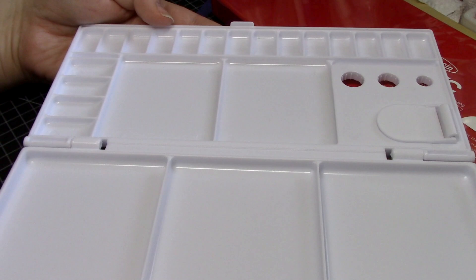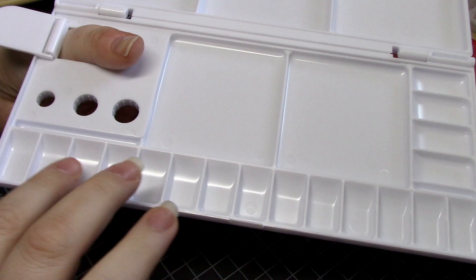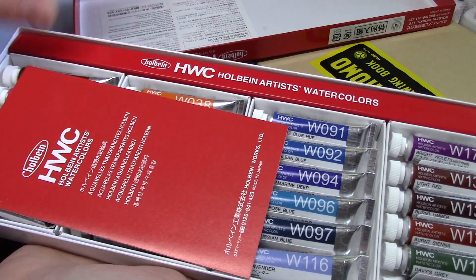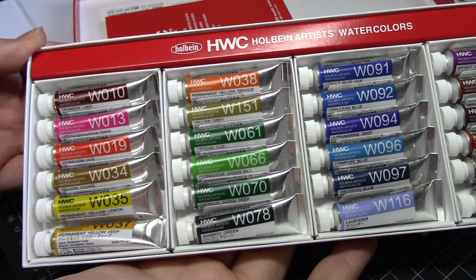The big draw of this set is the paint itself, though, and if you've ever used Holbein watercolors before, regardless of whether or not you prefer them, it's hard to deny that they are of excellent quality. I've bought a 24 color set of Holbein watercolors before and did double check to see that these are different — they are! This is NOT the same 24 color set that is normally available. I've linked the set that I already had down in the description, but this collection appears to be exclusive to the Ghibli Museum, which makes it pretty swanky.